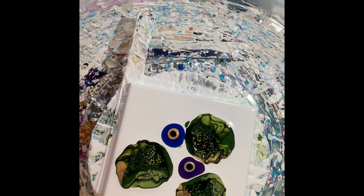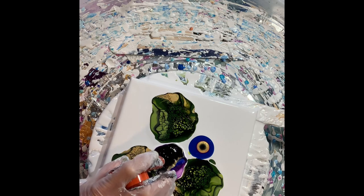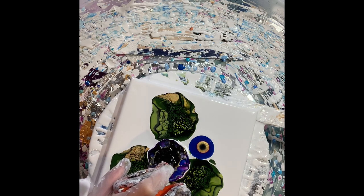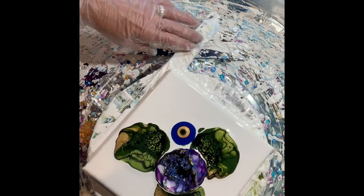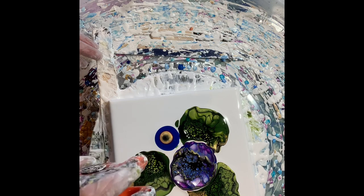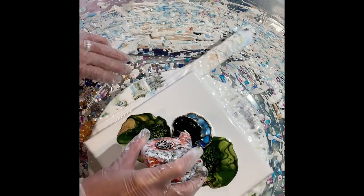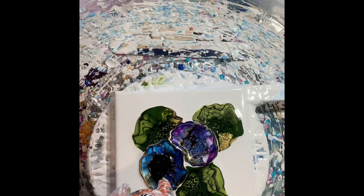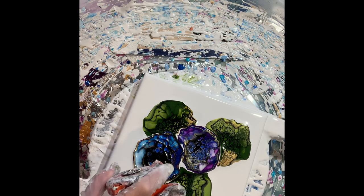Okay, now the flower you blow out last will be your most prominent flower. So I want the blue to be the most prominent. We start with the purple and I come from up high, looking to see where my blower is hitting, and I want to catch that bullseye right in the middle. Let me open it up, and then I go to the next one. I hold it here in the middle just a bit to make sure I get some good cell action.